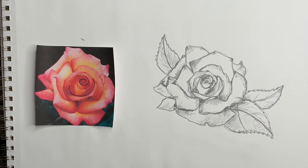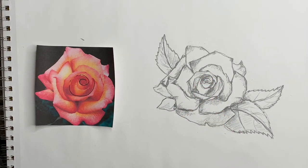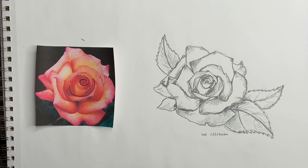I think my rose sketch is done. Make sure to give me a thumbs up and subscribe and come back to see me soon. I'm going to sign my picture and date it. And voila!